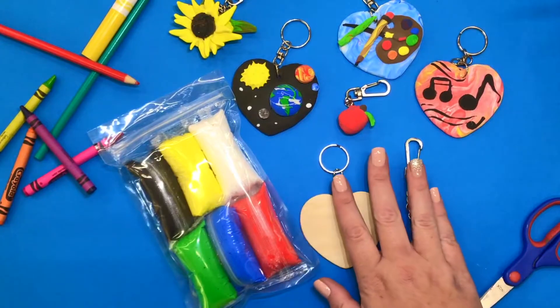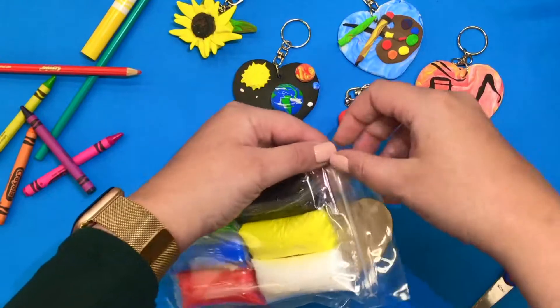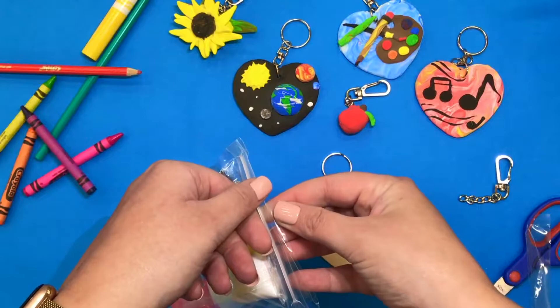Let's take a look at how we can use our air-dry clay on top of the wooden heart. First open up your package and take out the colors you'd like to use.